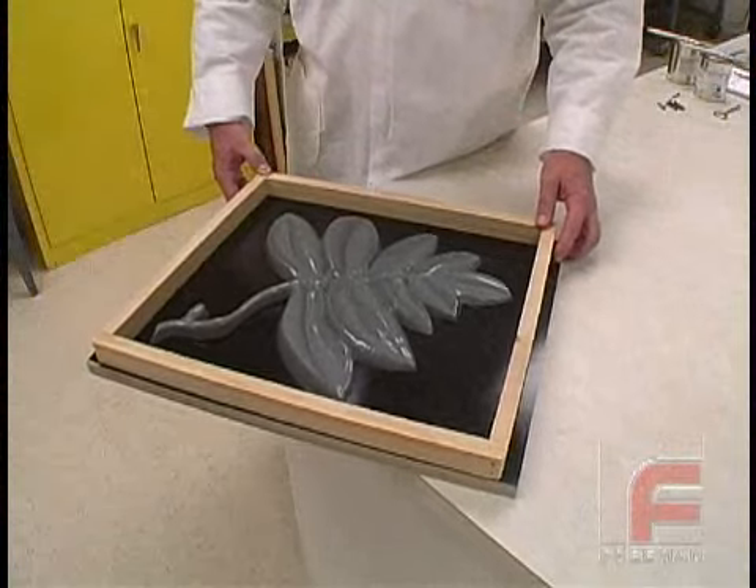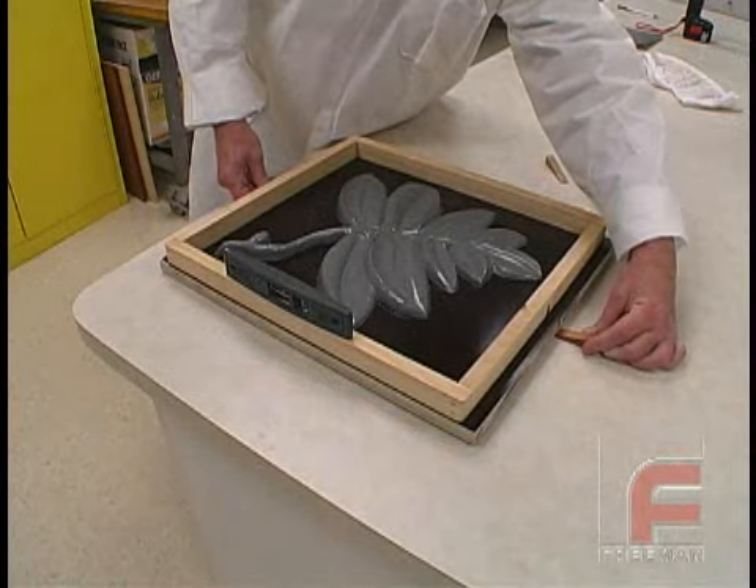Next, we attach the mold frame onto the mold board, and then make sure the mold itself is level.